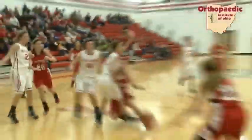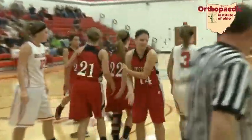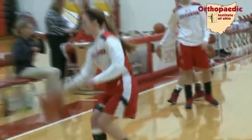As a sophomore, Jefferson's Hannah Sensabaugh tore the ACL in her left knee. Last summer, as she was preparing for her senior year, she tore the ACL in her right knee.